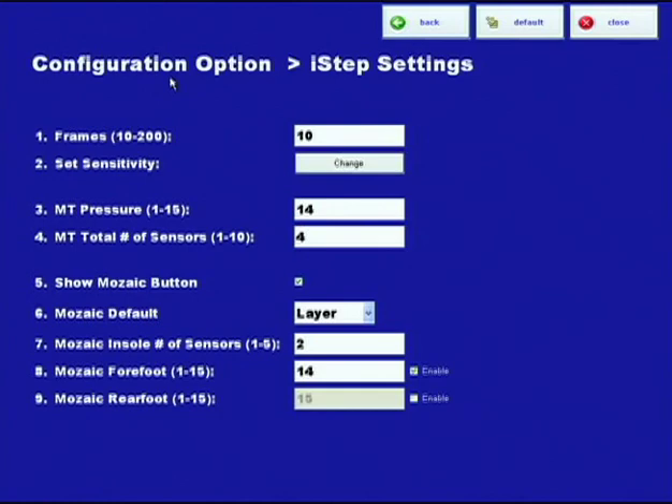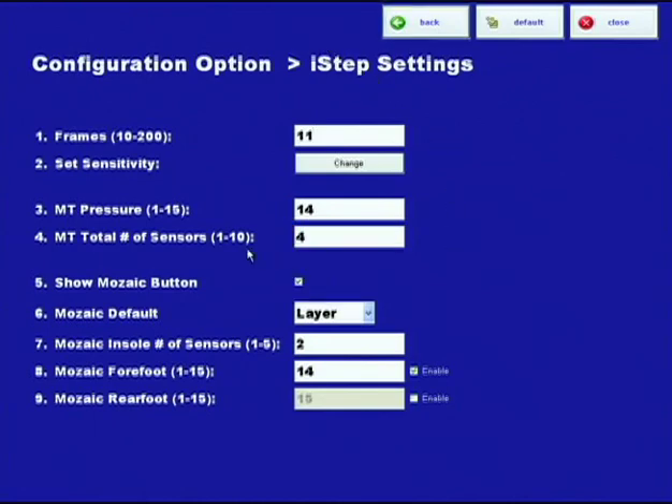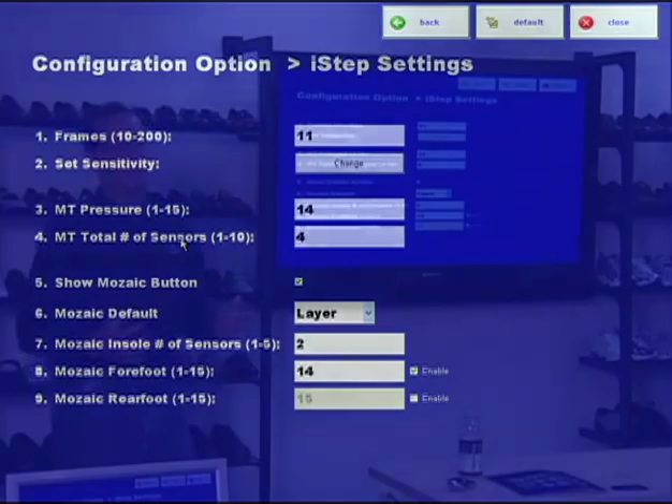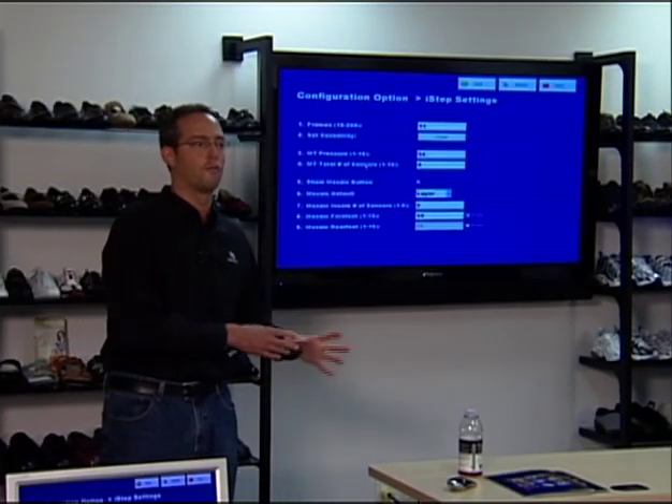The countdown. So let's change it so you can see that you can change it. Set it to 11. We'll hit save. The options are 10 to 200. The most common is 10 to 20. I don't think I've ever met anybody that uses it over 30 seconds.